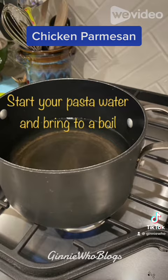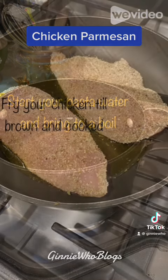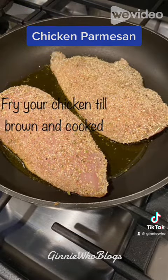Coat your chicken cutlets in the breadcrumbs and add them to your frying pan. Fry your chicken until brown and cooked through.